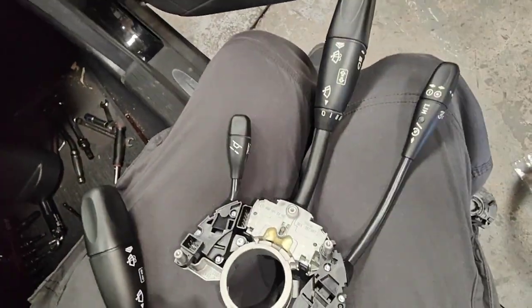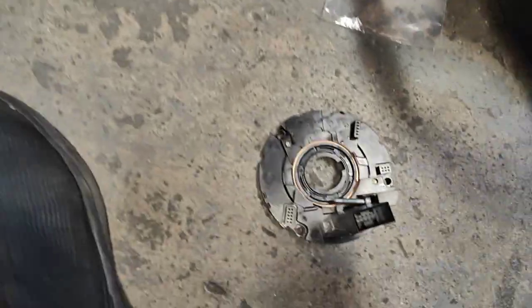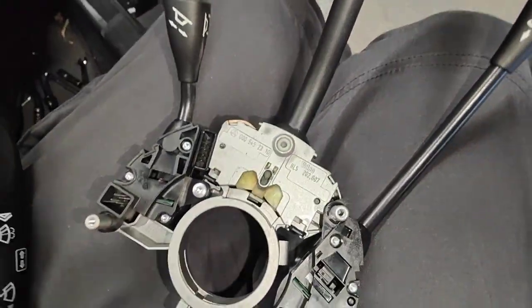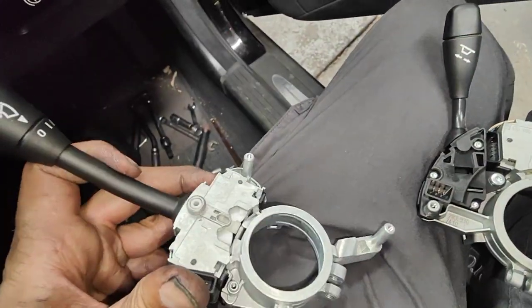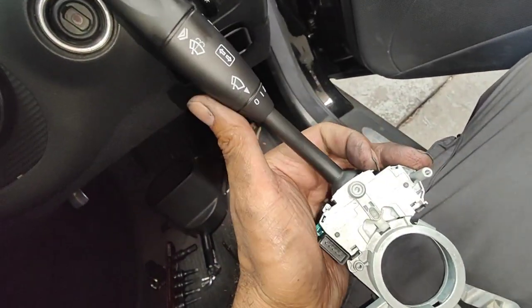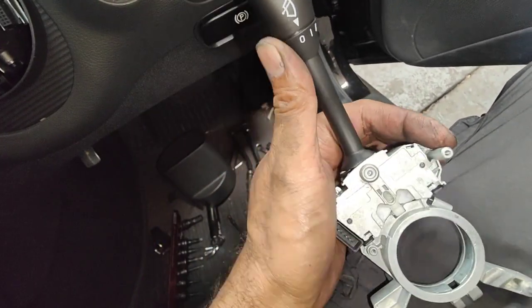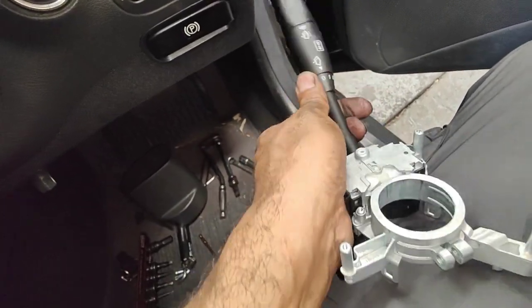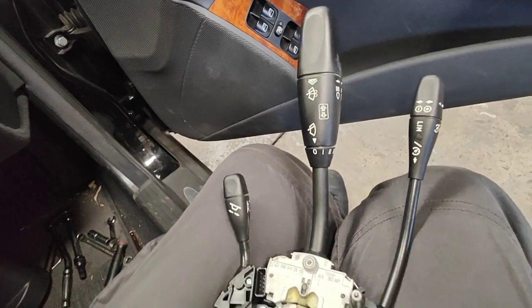Paul here from EMD Automotive. So now we take that part off. This is the new stock — see how it stays down, turn right, stays down, stays up. All right, that's good, so that's working.